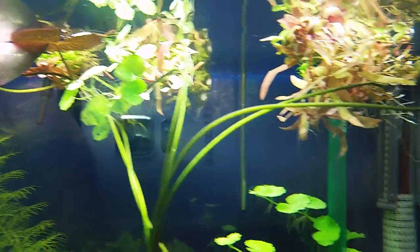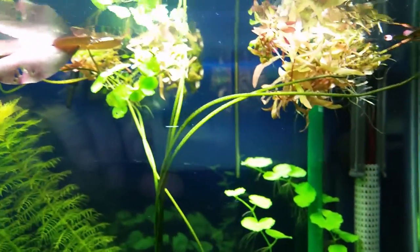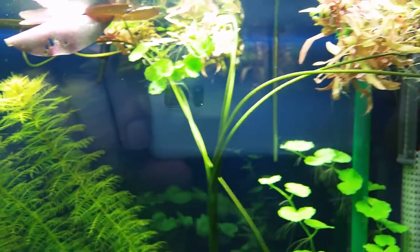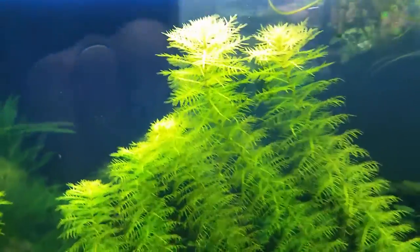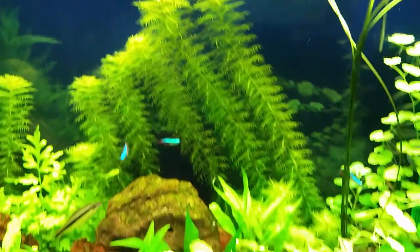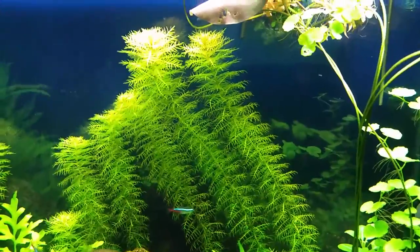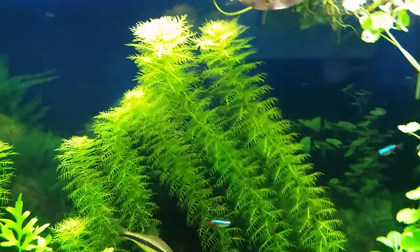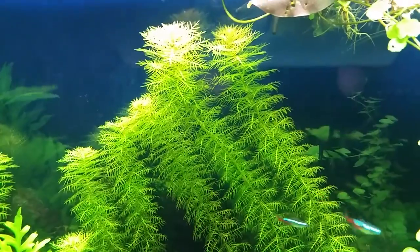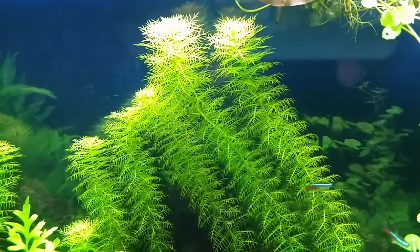Anyway, these plants over here I have them floating, and they're in the way of the light for these other plants. So what did they do? They lean over to the side and back up to get the light. It's like they've got a mind of their own. That's why I like to let plants do what they want to do.